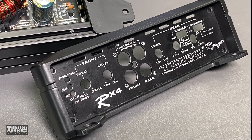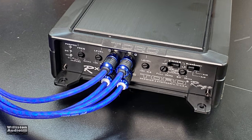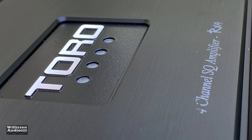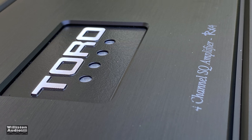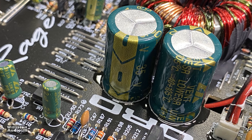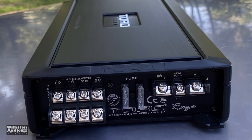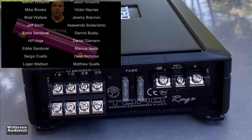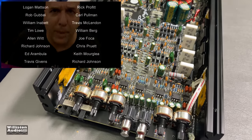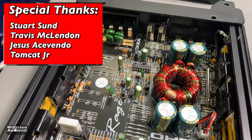That's my video on the Toro RX4 four-channel budget amplifier — available on Amazon for around 80 bucks. Thanks as always for watching, giving a thumbs up, and subscribing. More amps to test, more subwoofers to blow, more fun to have. Thanks for supporting me at Patreon.com/OldSchoolStereo — lots of cool stuff coming. Until next time!